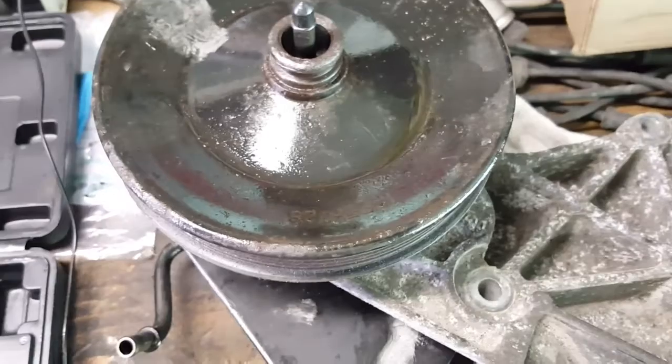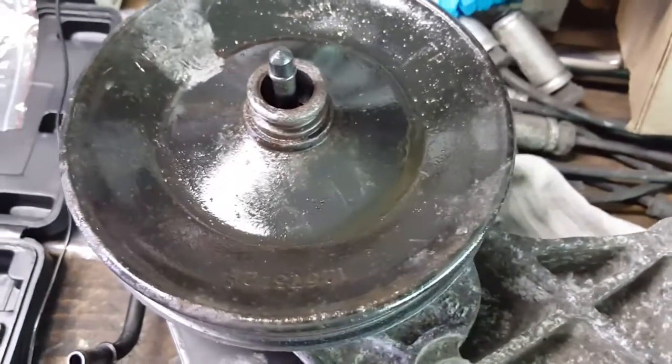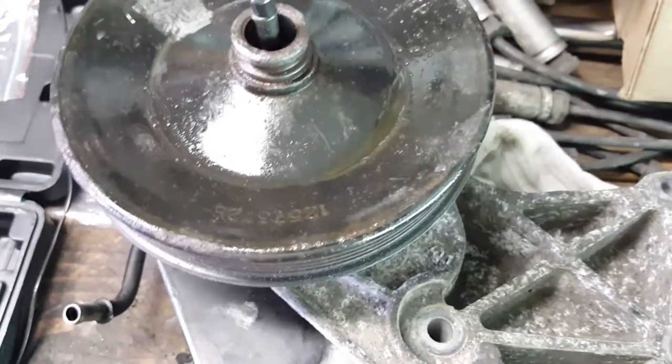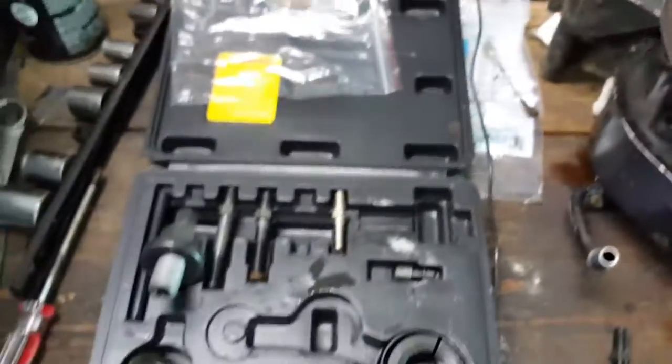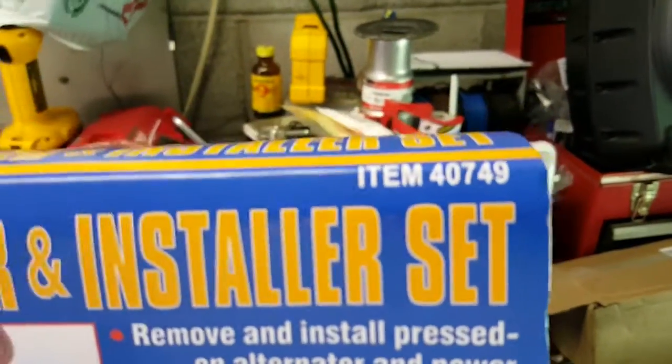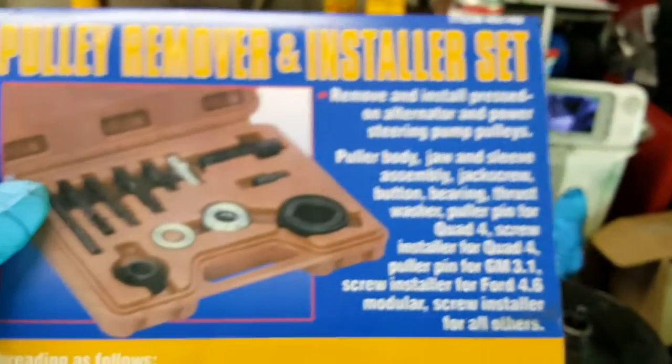If it worked I'd get a tool out of it, so I definitely recommend it. I've only used it once but it works great. I would recommend it - item number 40749, $12.99 at Harbor Freight.